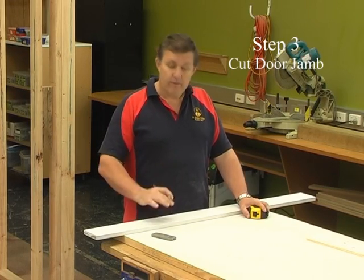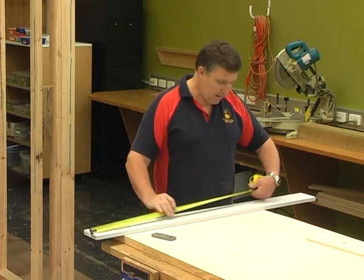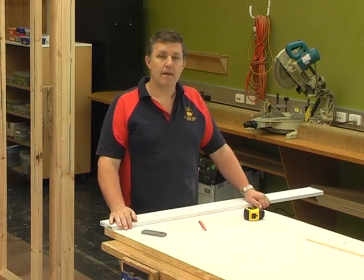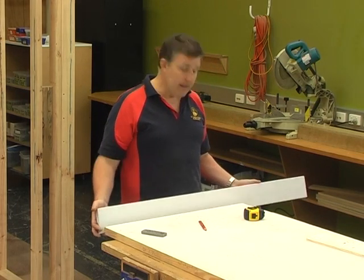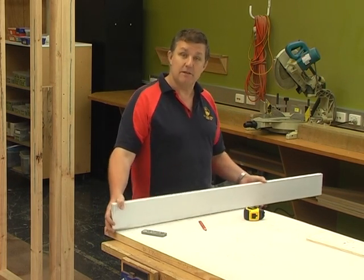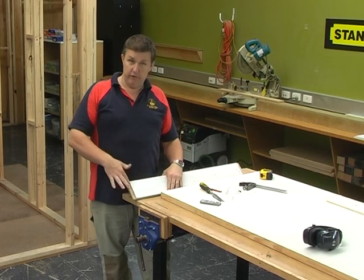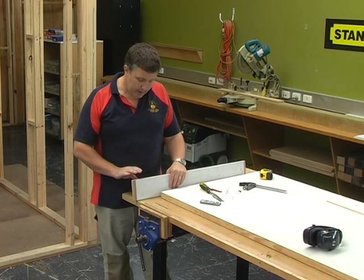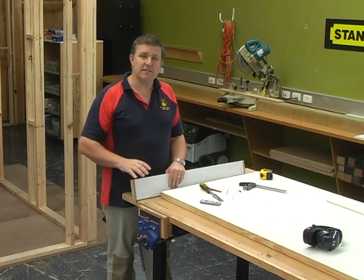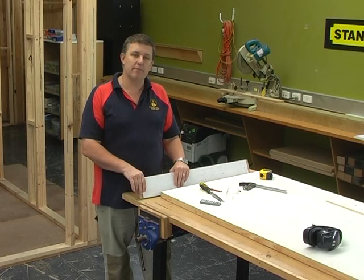Once you've worked out the length of the head, cut it to length. Measure it and mark it really accurately — your tolerances are very small here. After marking it to length, hold it up against your door; it should be about 40-odd mm longer than the door is wide, as a quick double-check. Before you do the checkouts, make sure you're working on the right side. All door jambs have a round edge on one face — that round edge needs to go towards the door itself.